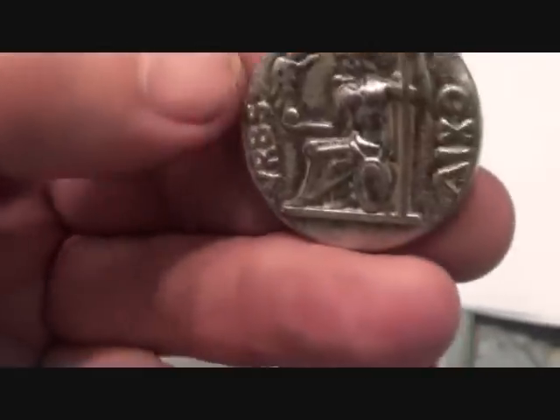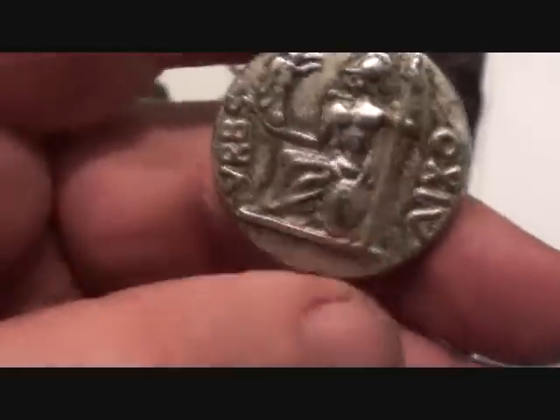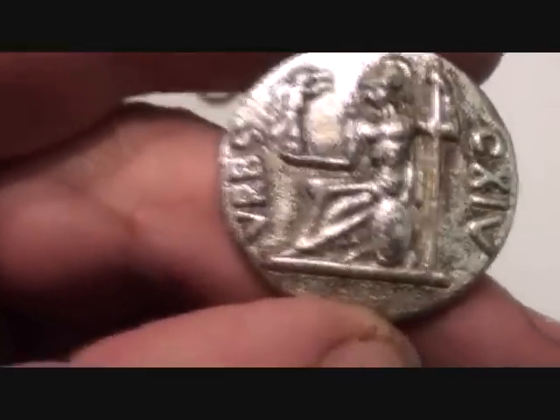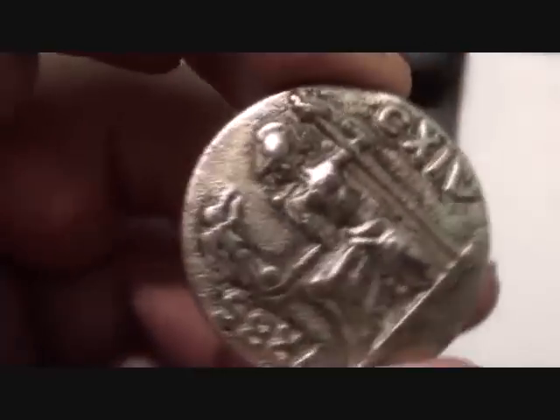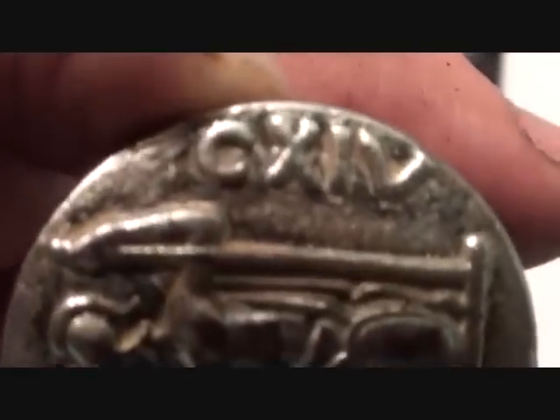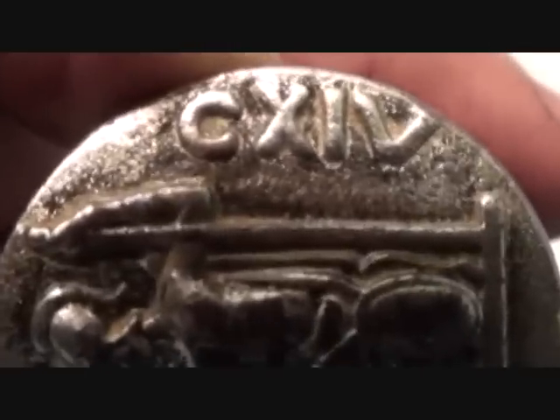It just can't be. It's like having BC stamped on something — they didn't know it was before Christ, did they? And as they didn't start doing the notation until 500 AD, '103-114 AD' — it just can't exist on an ancient artifact.